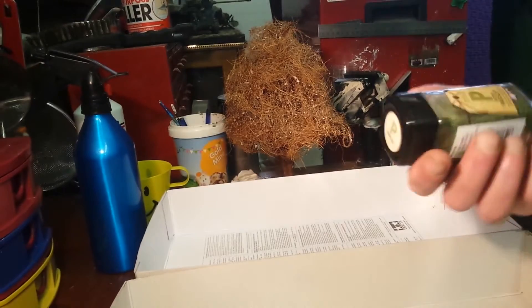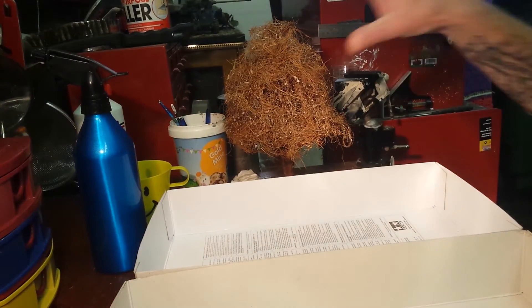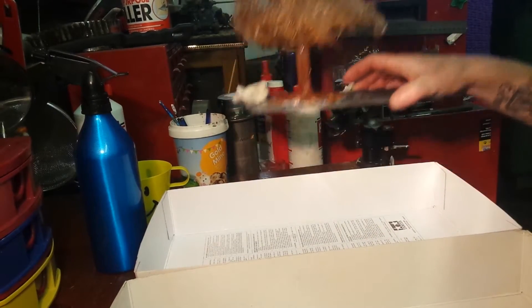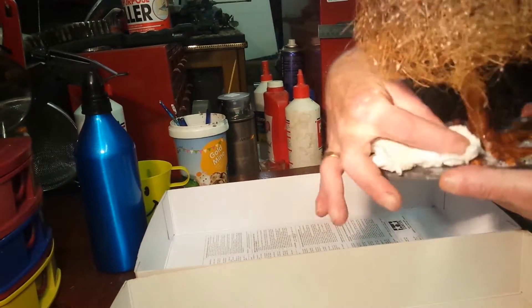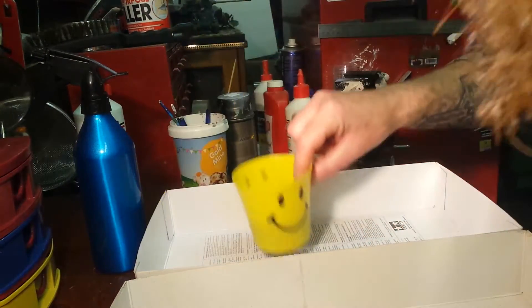Yes, it will lose its color over time, but with plenty of PVA glue giving it a sealing coat, it might preserve it longer than you actually think. You can always touch it up with an airbrush — hopefully I have an airbrush anyway. Right, we've got it nicely soaked in our PVA.